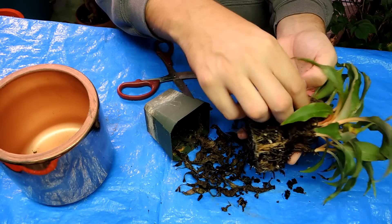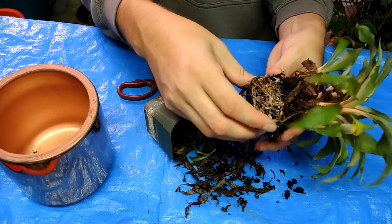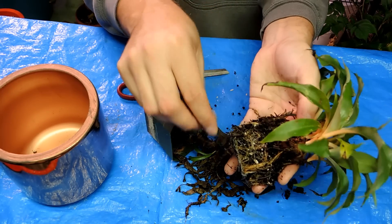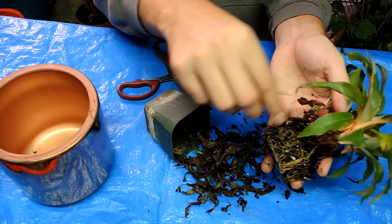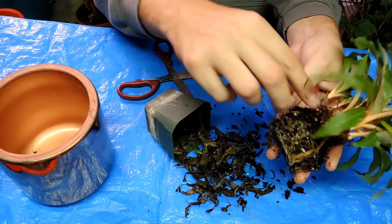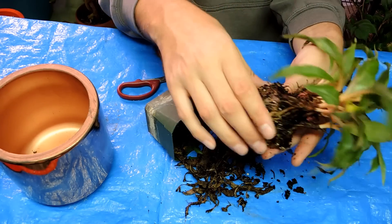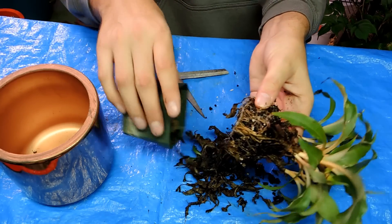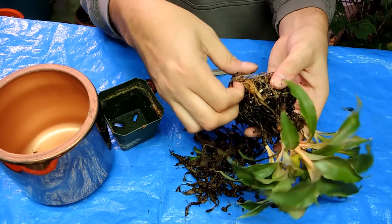Lots and lots of dead leaves here. As it grows it will produce all kinds of little flowers, then set seed, and it will be fantastic. I do want more of these — I really like them. I saw them in the store not long ago and thought I should buy one, and then I thought to myself: why would you buy something you already have?